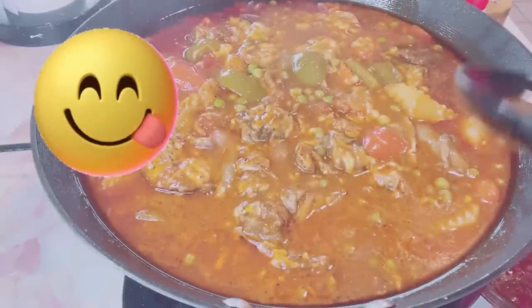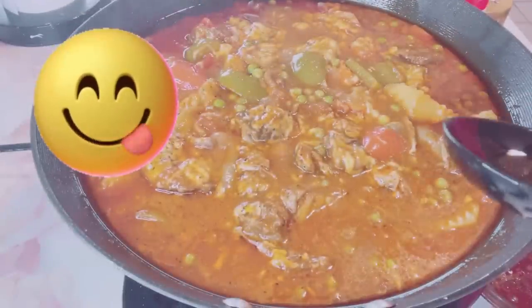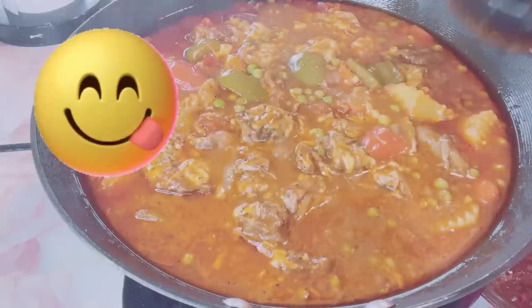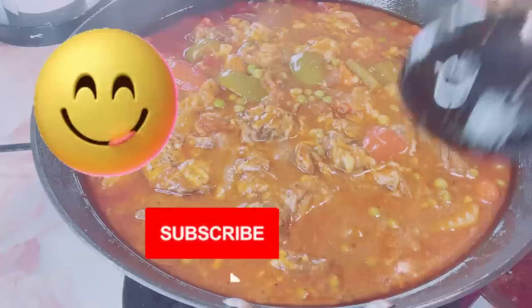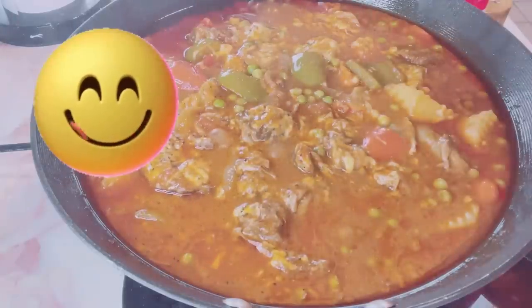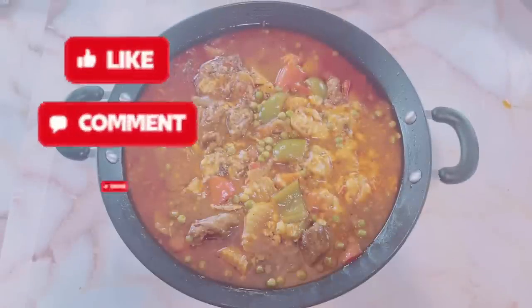It's good! It's not spicy. It's good! Here's my no-liver creamy beef caldereta.